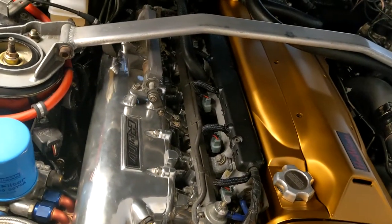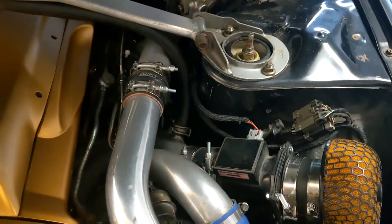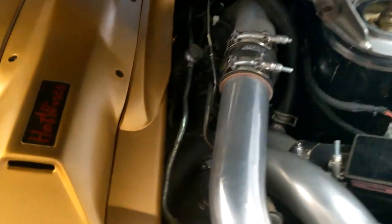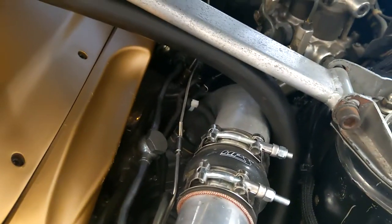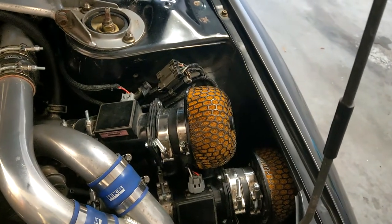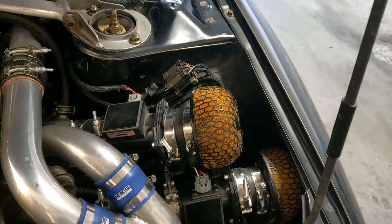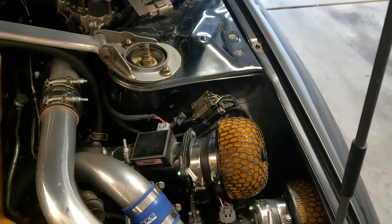We have 850cc injectors, and it's hard to see but there are HKS stainless steel manifolds. I'm running twin RV25 mass air sensors along with my Jim Wolf computer, which has been retuned.